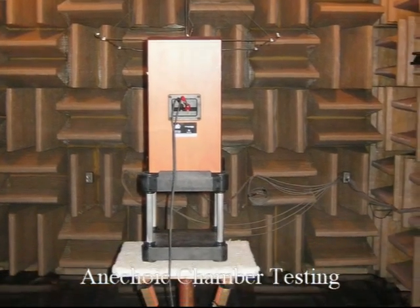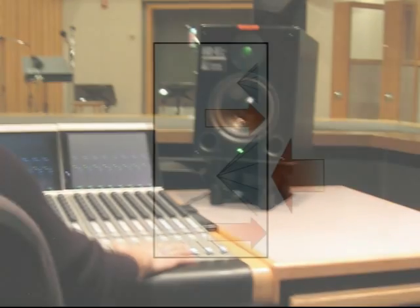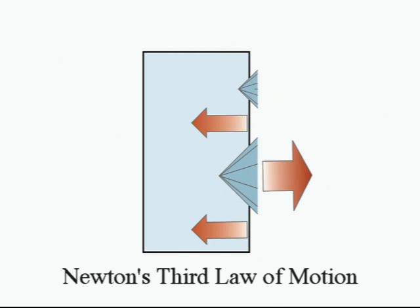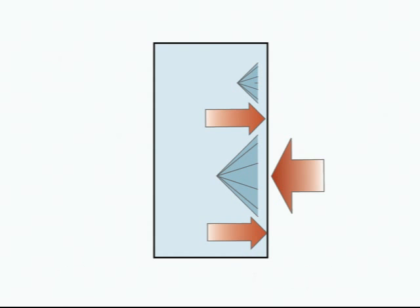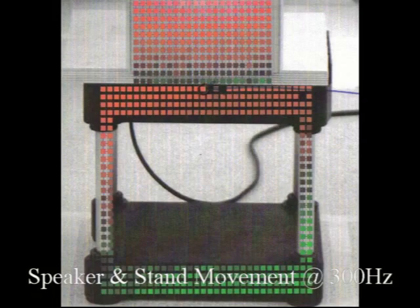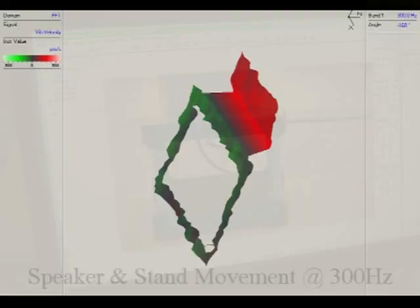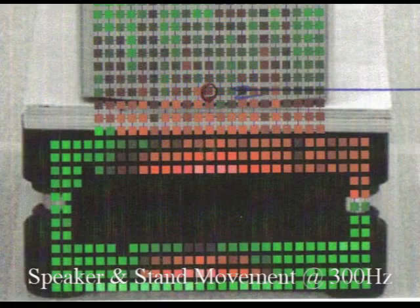As any speaker cone is driven forward, the speaker enclosure is forced back, as predicted by Newton's third law of motion. IsoAcoustics isolators are designed to keep all movement on axis. The speakers and supporting structures are encouraged to move in the direction of the speaker cone's travel while resisting movement in other directions.